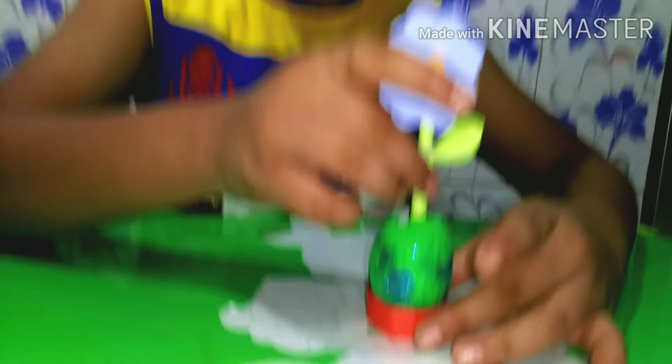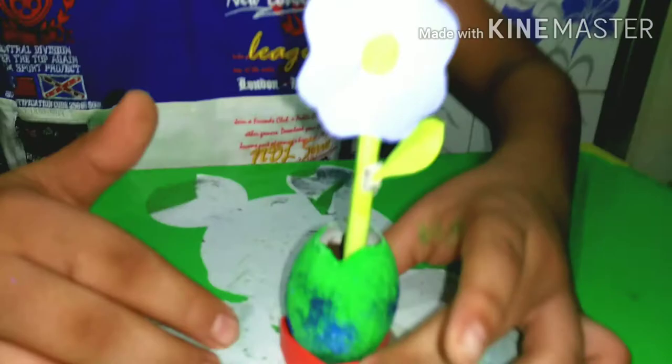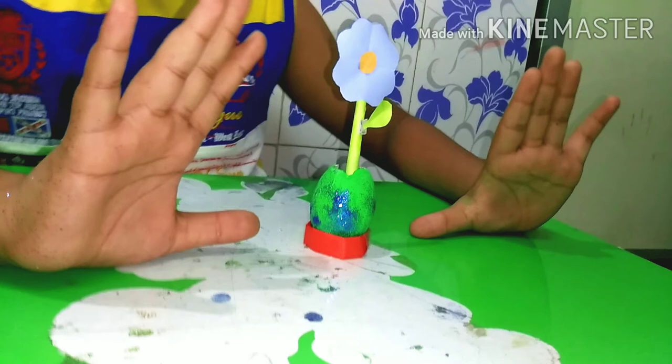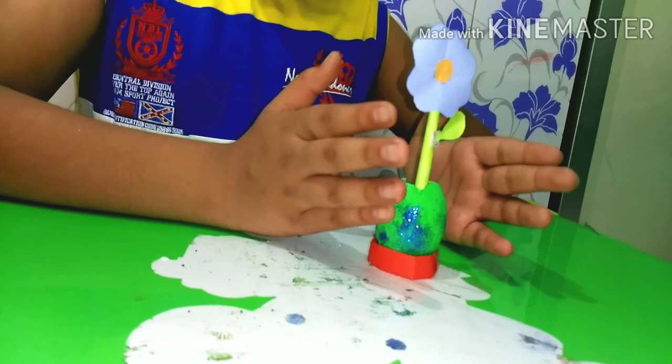Now let's put the flower on the side. Now the flower is ready — we have a flower. Have a comment box. This is the next video — please comment. If you like this video, please share and subscribe to our channel. It's me, Alexander Santini, signing out.